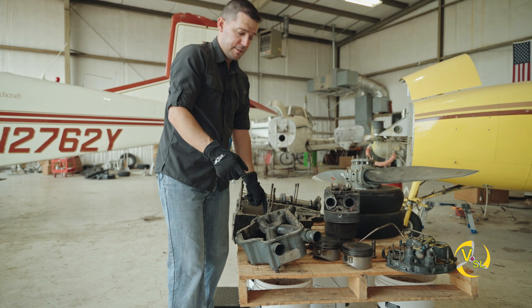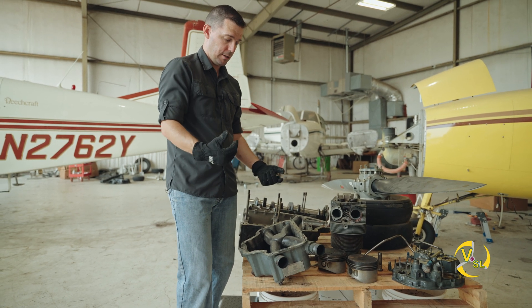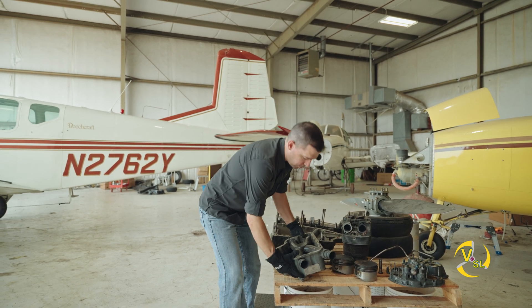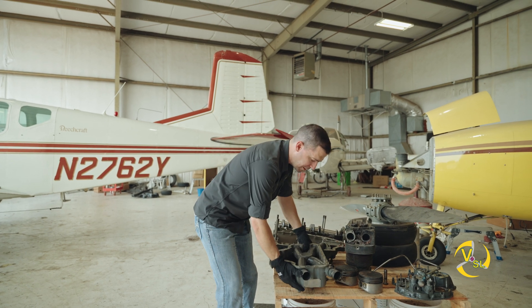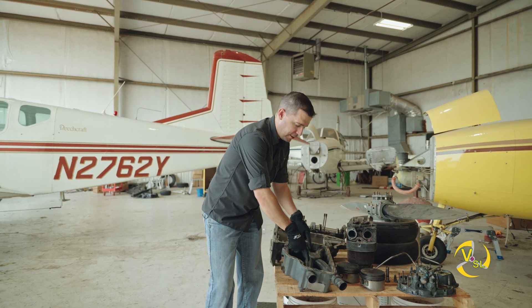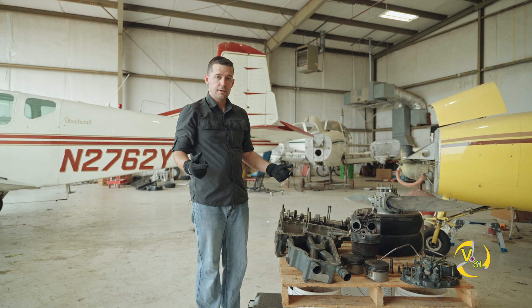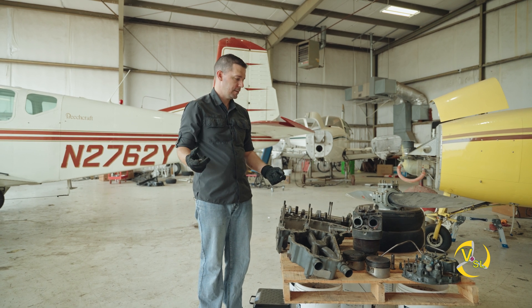These tubes here are actually the first stop the air in our engine makes from the carburetor. The carburetor would sit at the very bottom of this oil sump. It feeds air that's been mixed with fuel into this intake manifold, and these four lines go to our four air intakes for each of our cylinders, which we're going to talk about in the next episode.